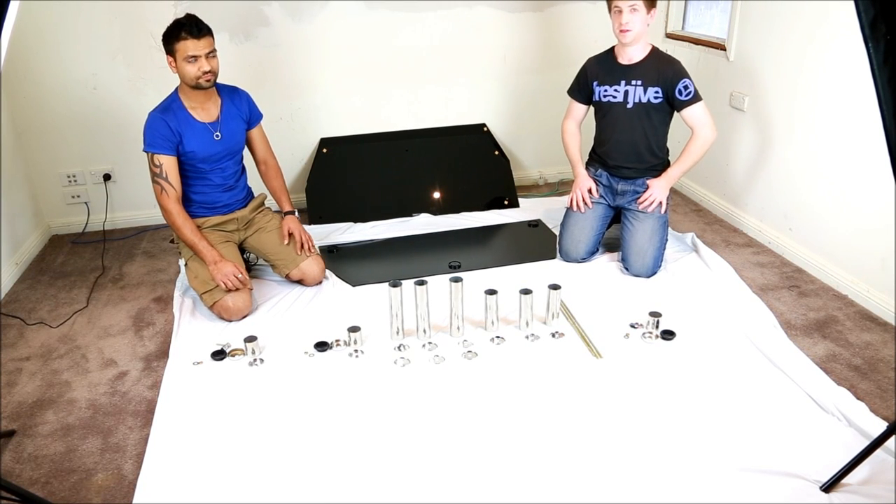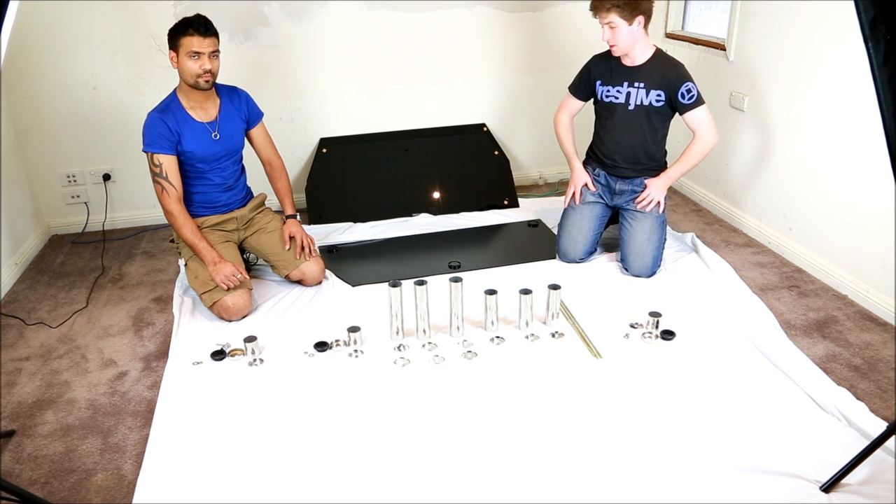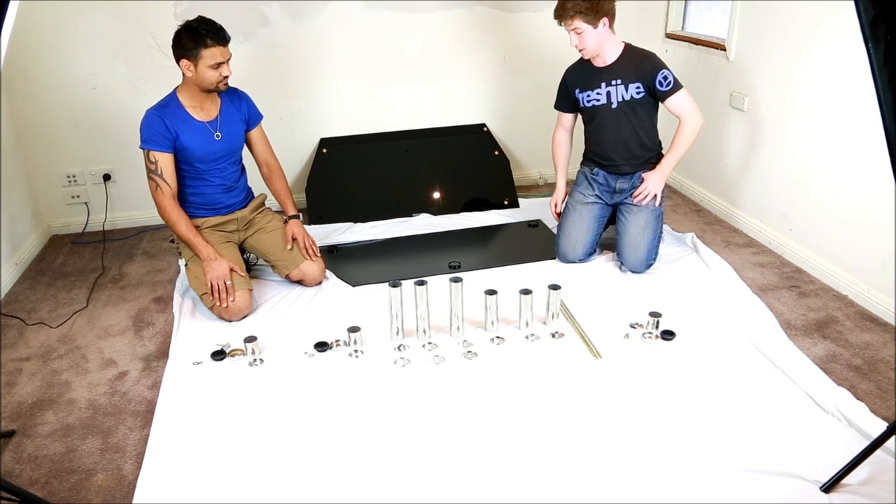Welcome to another eSold video. Today we're going to show you how to set up a TV cabinet, whatever we have here. My name is Jimmy. My name is Prateesh. Alright, so we'll get started.